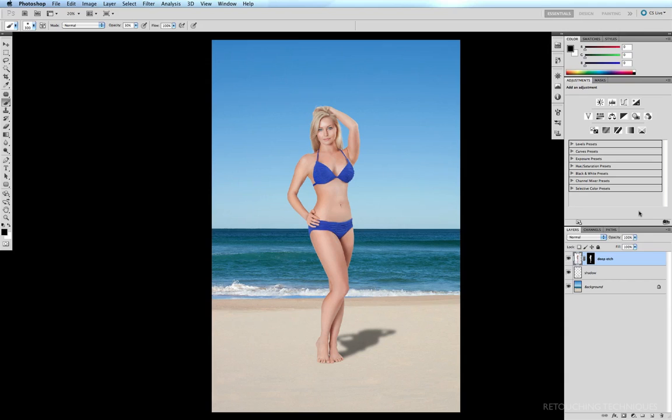Here we are at the final stage in our retouching workflow, and all that needs to be done now is to sharpen the image. The first sharpening technique I'm about to show you uses the Unsharp Mask.